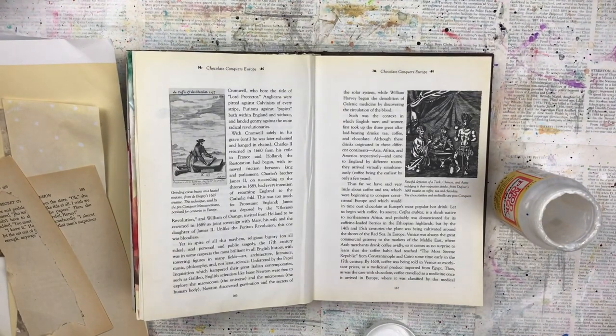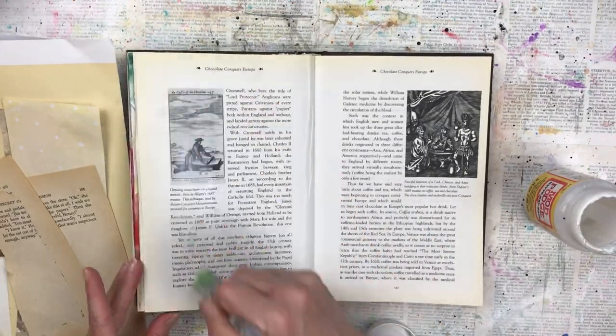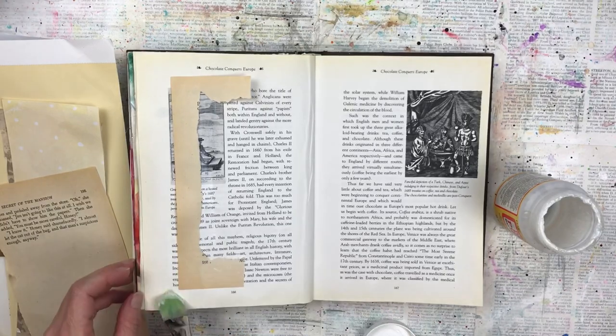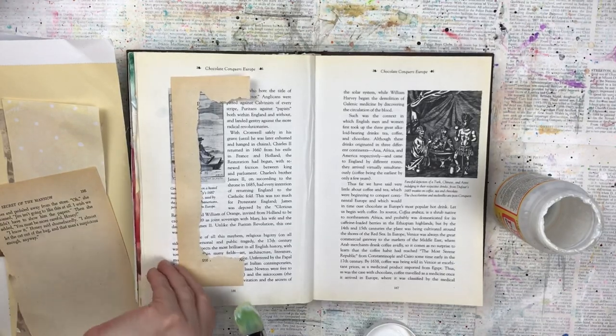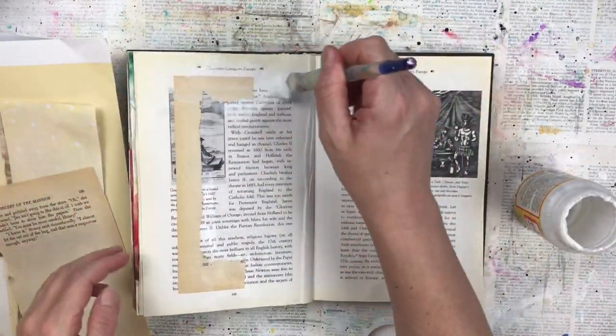I started by sticking down collage pieces. I picked all neutral colors — just off cuts that I had — and I stuck these down over my text pages of my art journal with some Mod Podge. You could also use gel medium, craft glue, or even a glue stick.